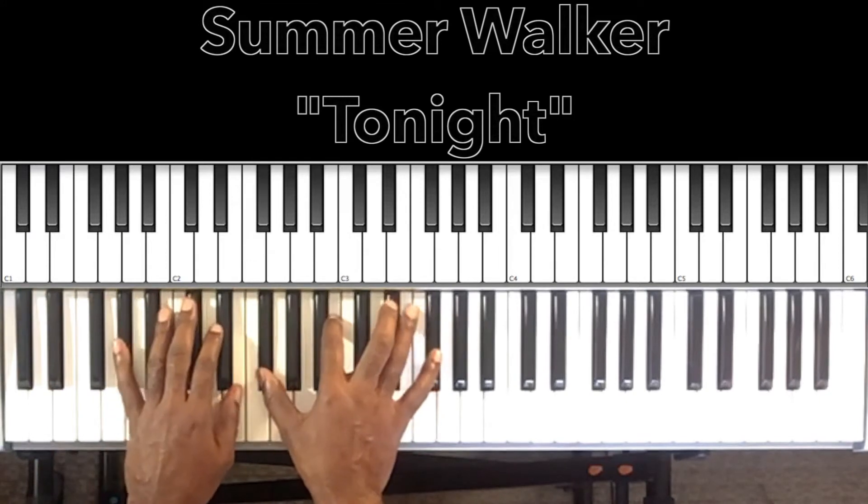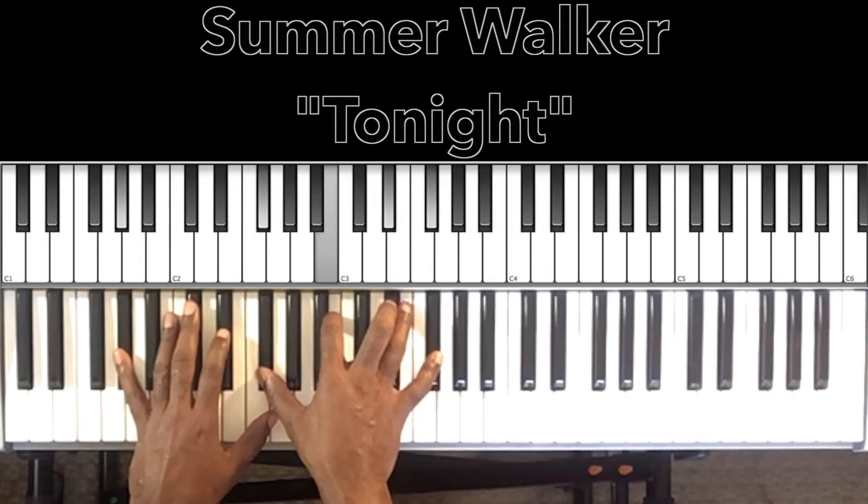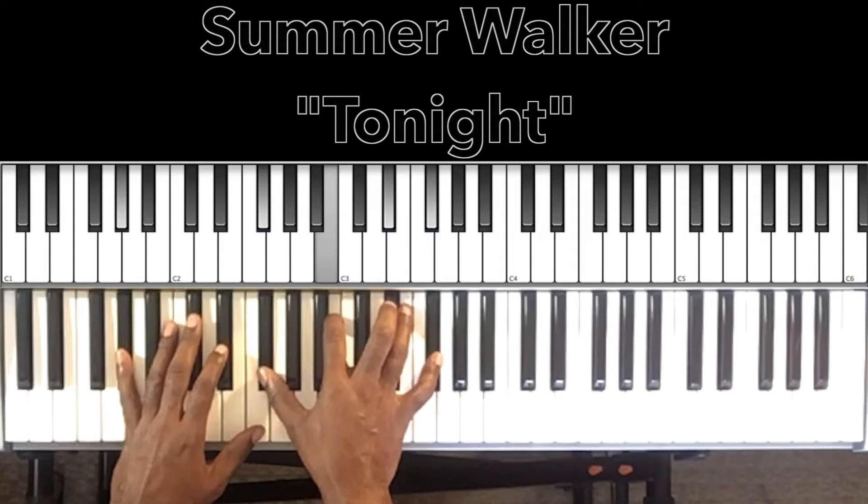And then we'll pass with this A flat minor seventh — A flat in the bass, F sharp in the right hand, B, E flat, F sharp.